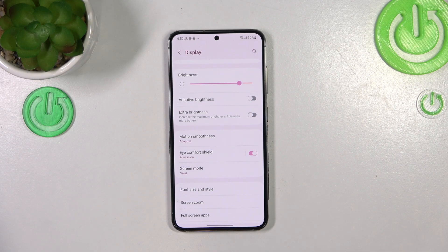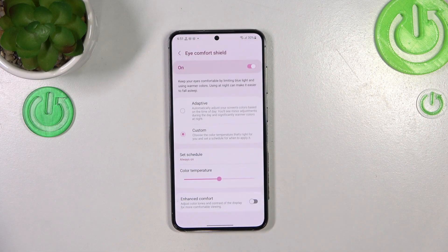You can leave it like this, but in my personal opinion this option and this intensity is a little bit dull and not enough. So let's tap on Eye Comfort Shield and as you can see here we've got more options to choose from.